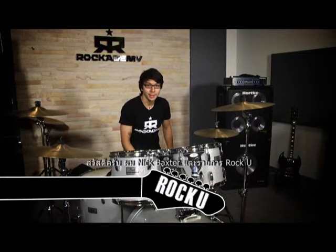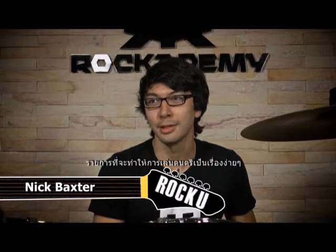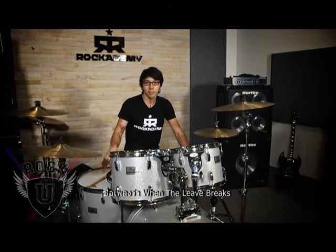Hey guys, what's up? This is Nick Baxter with another hour of Rock U where music is easy and fun to learn. In this hour I wanted to take a look at a song by Led Zeppelin going back to the classic rock days, a song called When the Levee Breaks.